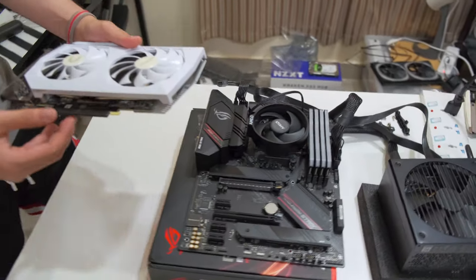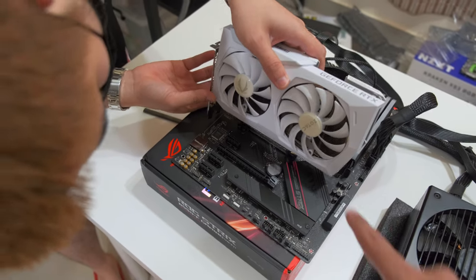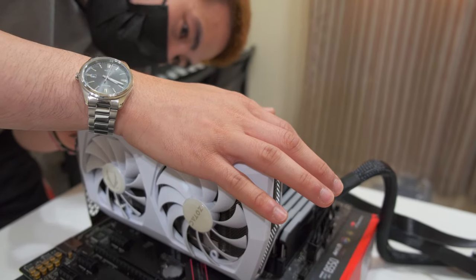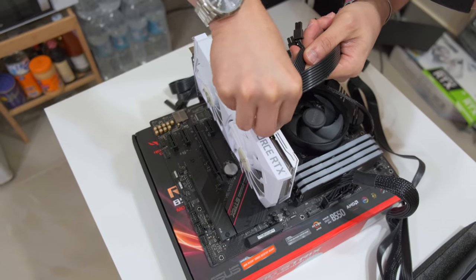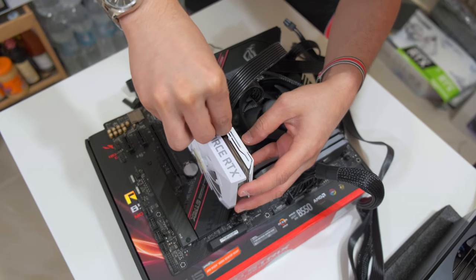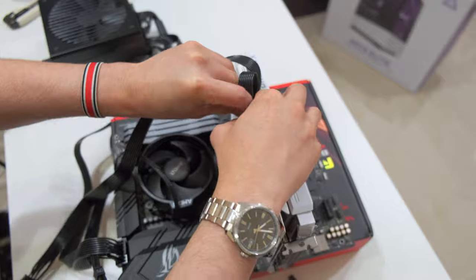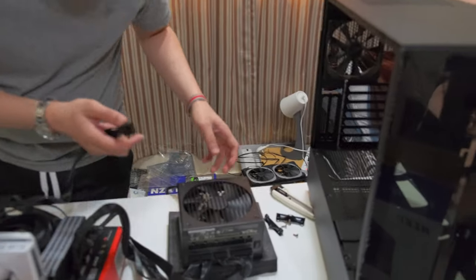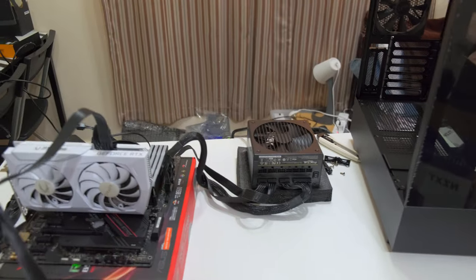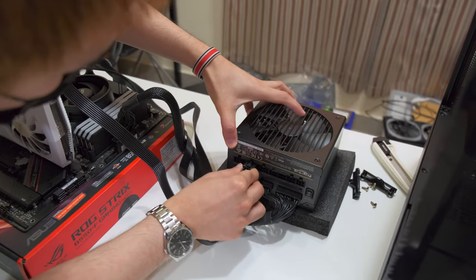The GPU slots into the PCIe 4.0 slot in the B550 motherboard. Remove the protection cover, open the latch, and insert it until it clicks and locks. Now connect the power cable. Zotac has the power slots a bit recessed, which makes it hard to reach. Connect the other end to the power supply. Since this is a 3060, we just need a single PCIe power cable — but if you're using a 3080 or 3090, it's better to use two separate cables from the power supply. Slot it into one of the PCIe 8-pin slots.